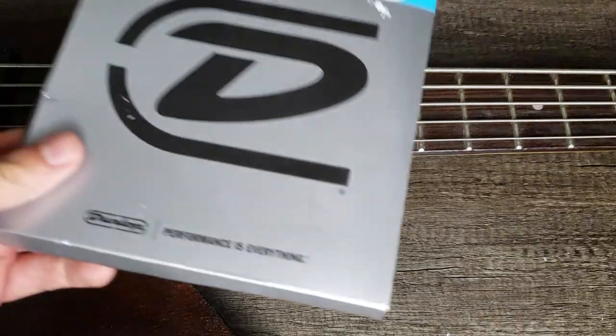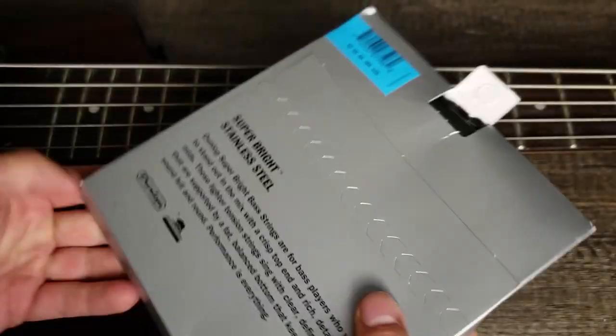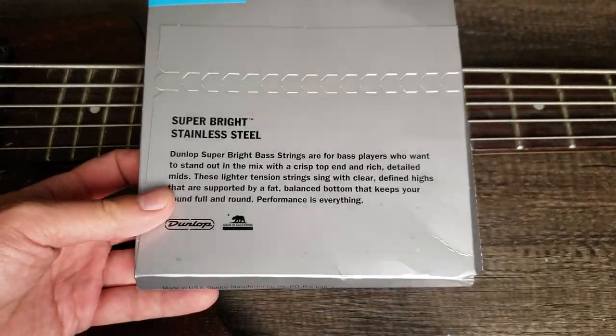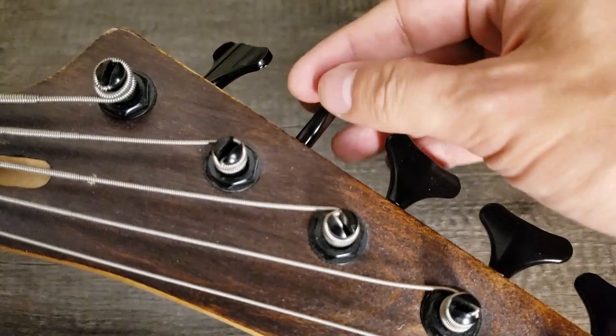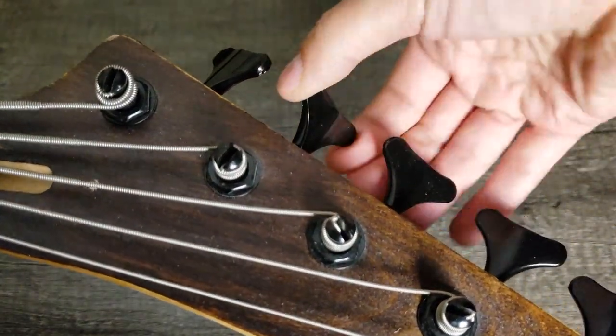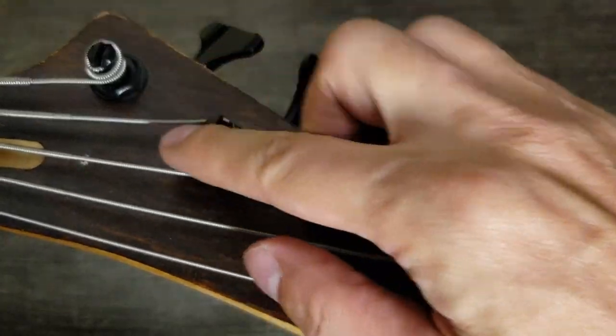The strings lost their sound after one year, so I bought new ones. When I tried to remove the old strings, guess what? I broke another tuner. But no worries — I got a lot of them.